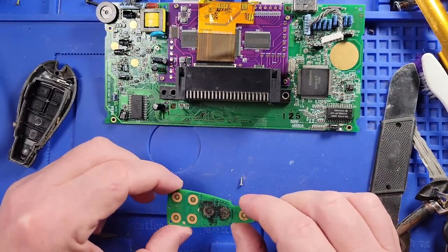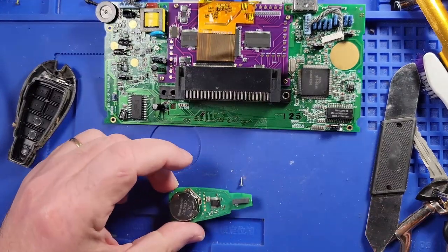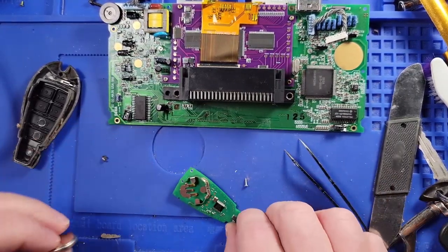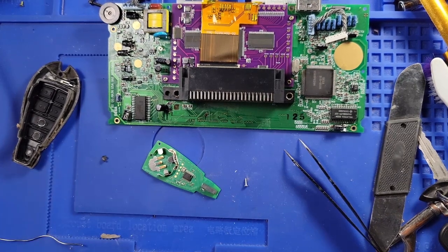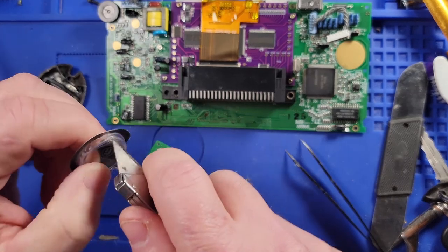Oh my goodness gracious, look at that! So while I've got this open I'm going to change this battery — well, let me measure the voltage on the battery first. If it's three volts then we'll know the battery is good. Let's check voltage. That's three volts, so the battery is good. But just for the sake of being thorough, I'm going to go ahead and replace the battery anyway.